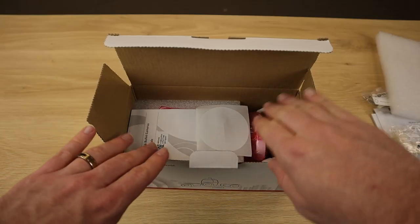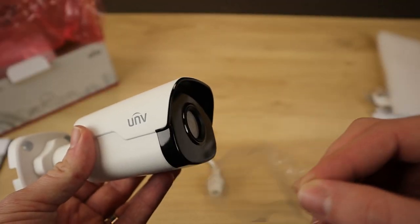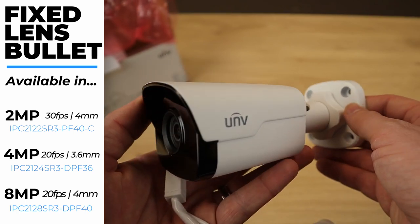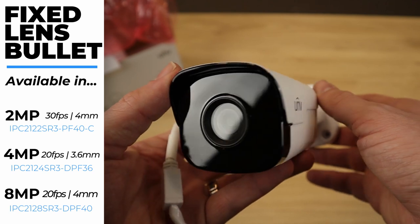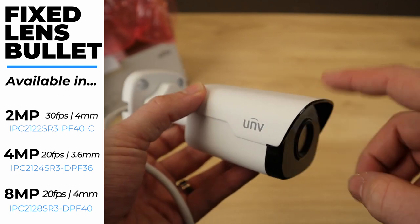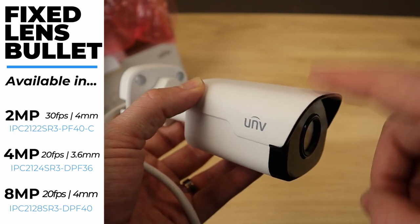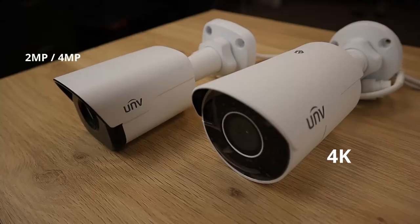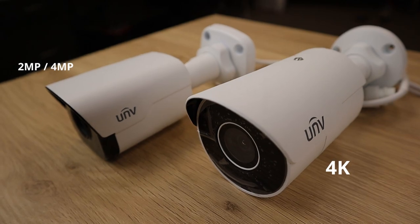We'll go ahead and start with the bullet camera. As you can see, this is a beautiful camera — nice and compact, feels very solid, with a very nice all-metal construction. This bullet looks identical in the 2-megapixel version, which is what this is, and the 4-megapixel version. But the 4K version actually looks a little bit different.